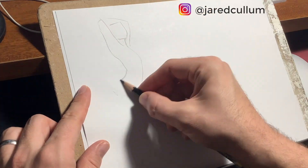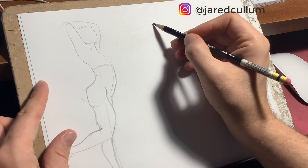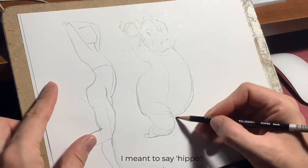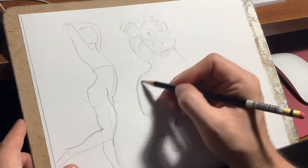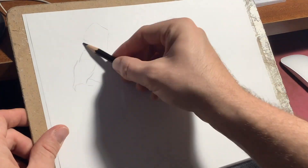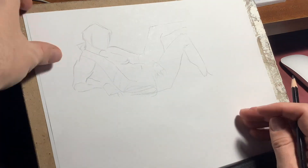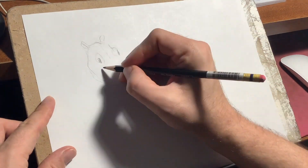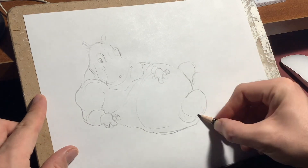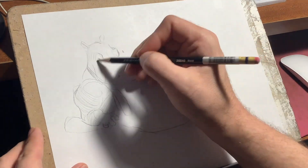So Jared and I decided we would draw these poses as completely different characters. Jared decided to draw a rhino character doing these same poses. A rhino would have a completely different shape and structure to the model, so that would really push him to detach from just drawing what he's seeing and focus on the action she's doing — what's happening in the pose. He's still looking for those big counterbalanced curves of the pose, the squash and the stretch, these big things happening in the pose, and then applying them to the forms and shapes of the hippo.